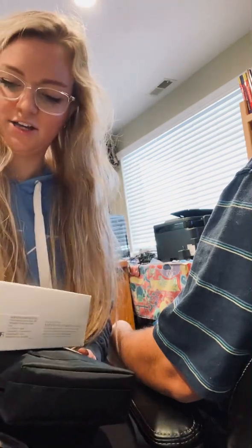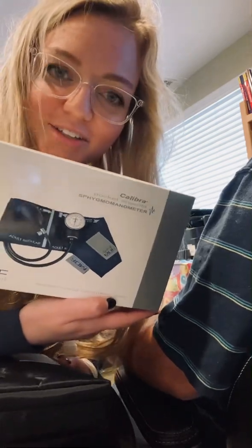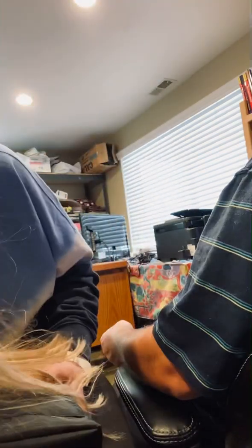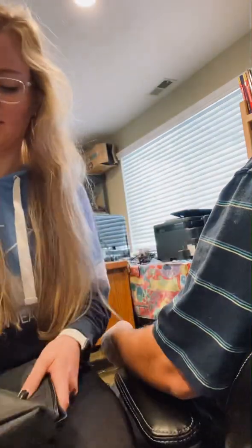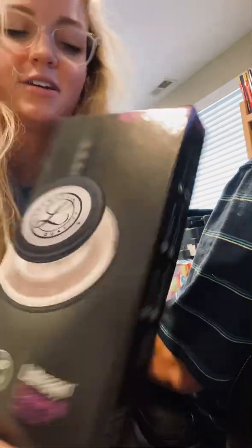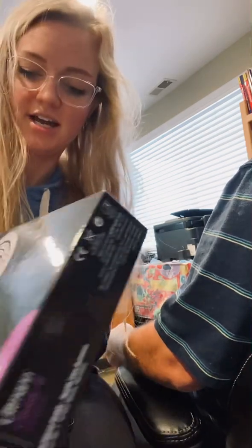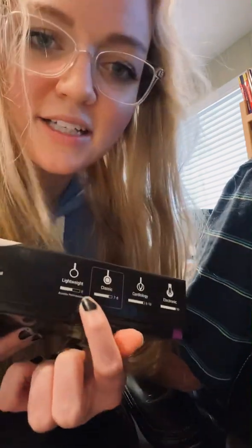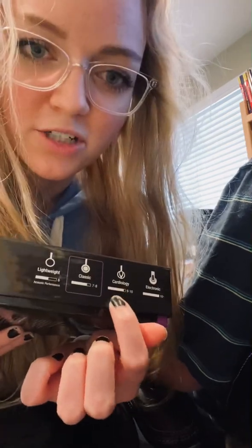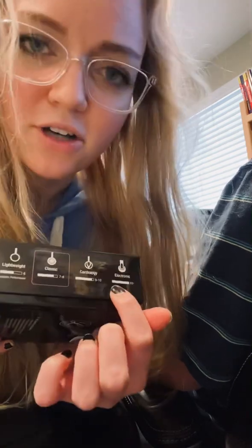So I use this — it's my sphygmomanometer. Try saying that three times fast. It just comes in this little case here, and then I've got my Littmann Classic 3 stethoscope. This one comes in a few different kinds: they've got the lightweight, the classic, they've got a cardiology one, which is good if you're a cardiac nurse, and then electronic. I'm not quite sure what that one is, but I like the classic one.